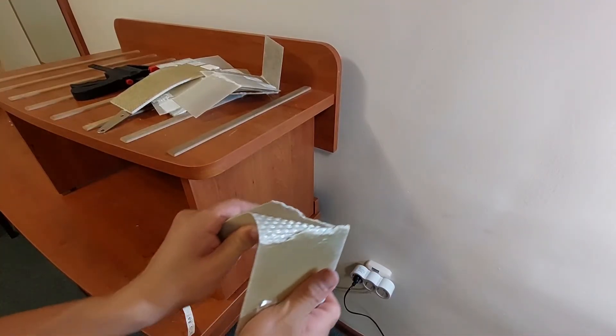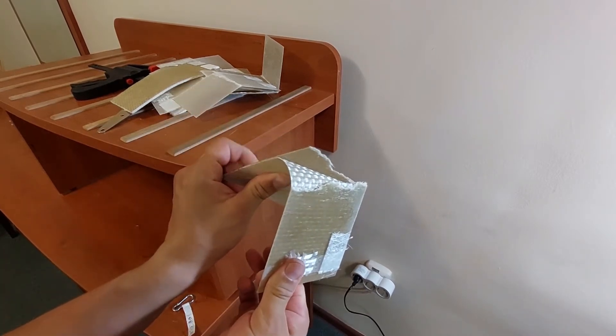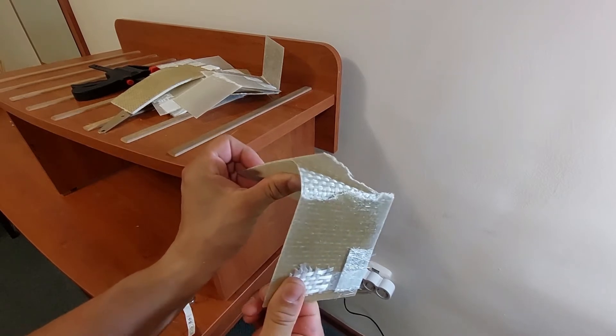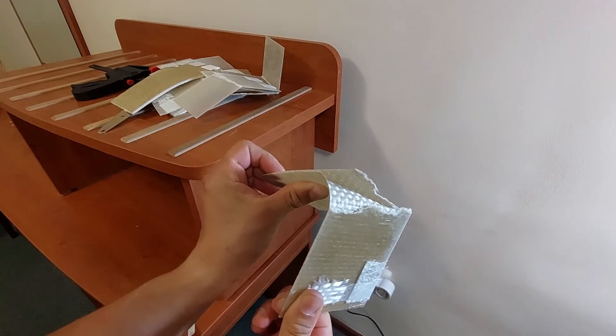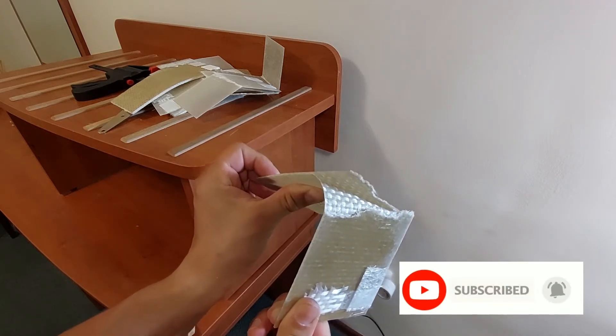Hello guys and welcome back to my channel. In this week's episode I would like to go further with testing of fiberglass. I will proceed with some bending tests and also some breaking tests for fiberglass. So stay tuned.